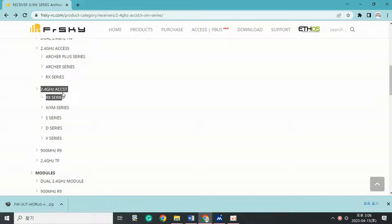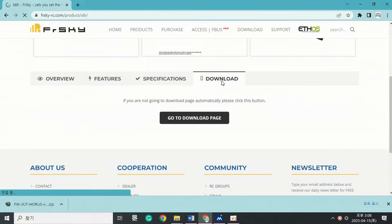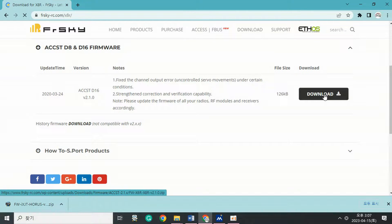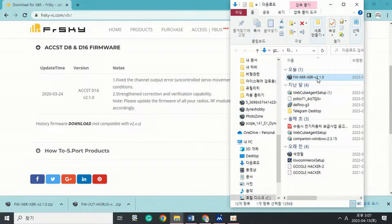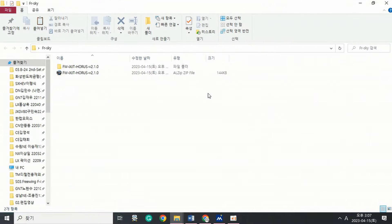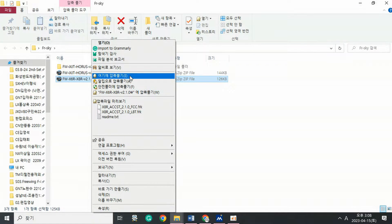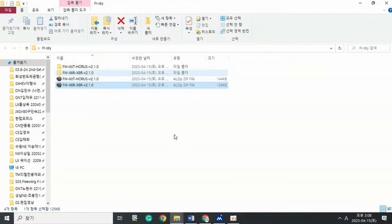Step 2: Download the receiver firmware. Select the 2.4 GHz receiver from the list on the left of the product download page, then select the X8R or other receiver to upgrade. The link is https://www.frsky-rc.com/x8r/. Select ACCST D8 and D16 firmware and download, then extract the firmware to the FRSKY folder on the desktop created earlier.